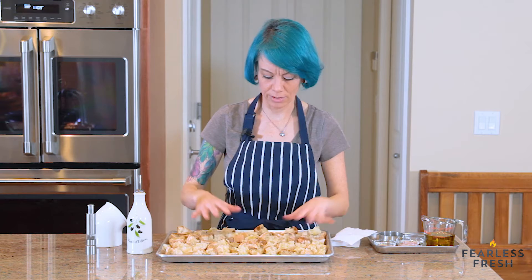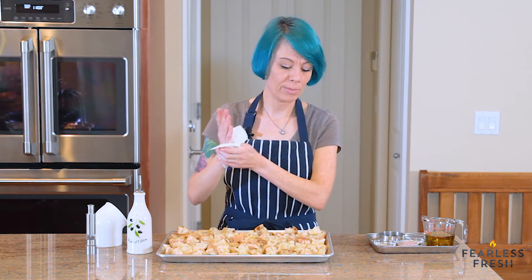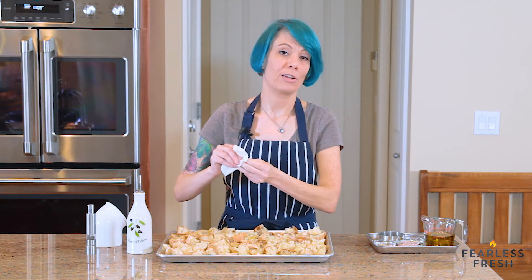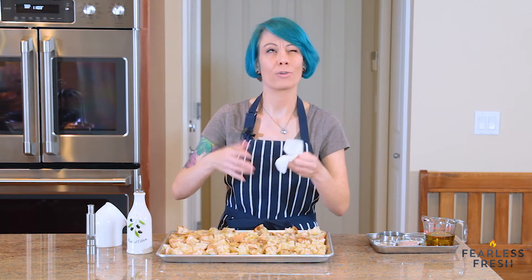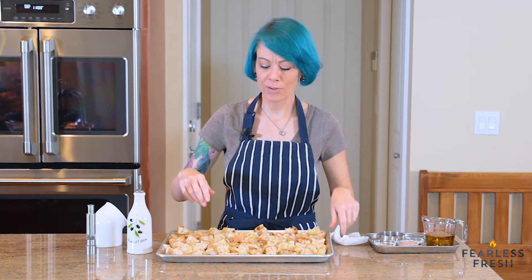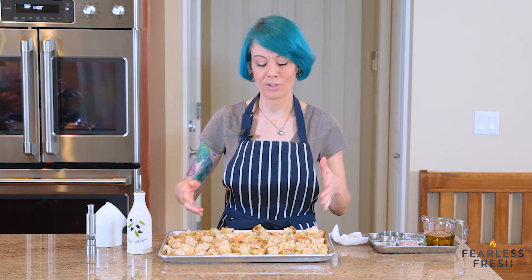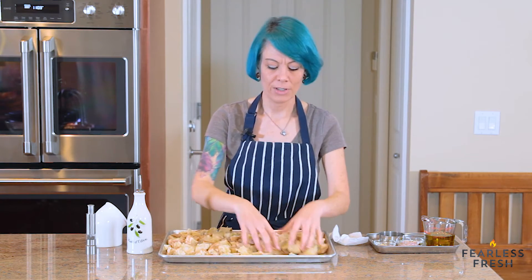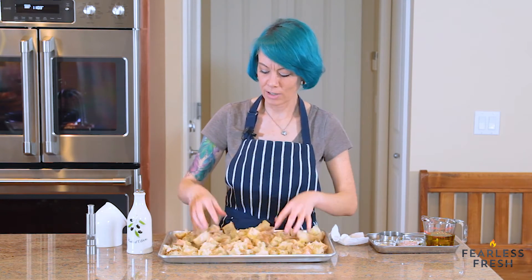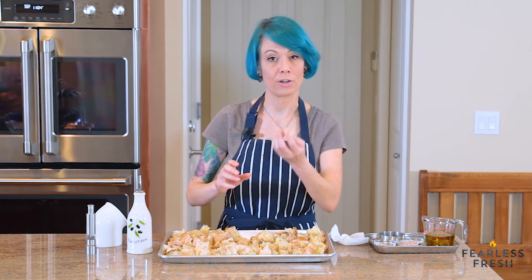We've got a single layer of bread on the pan. We're going to put this in the oven for 15 minutes. Every five minutes — so twice during baking — pull it out and give it a toss so the bread gets crispy all over, not just on the side facing up. Be careful, it'll be hot.